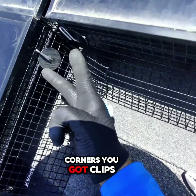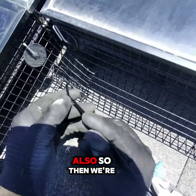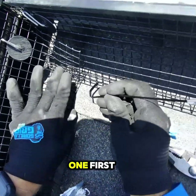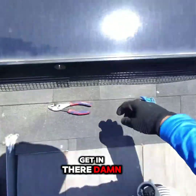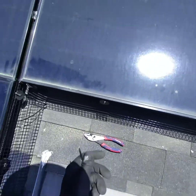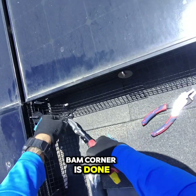These two corners you got clips — always make sure these two corners have clips, that's a must. So we're gonna do the bottom one first. Make sure no pigeons get in there. Get the second one. The corner is done.